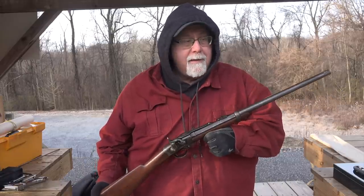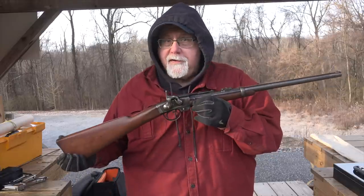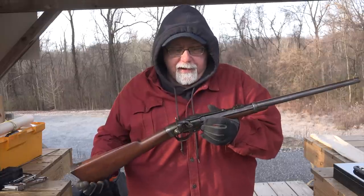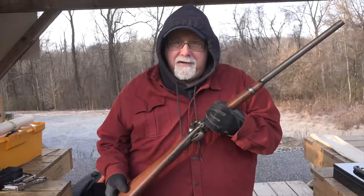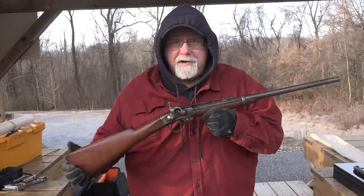This is an actual original Smith Carbine from the Civil War, and it probably did serve in combat because very few of these went unissued. They only made about 30,000 of them. It was the fourth most popular carbine in the Union Cavalry, and of course these things were mostly sighted for 200 yards.